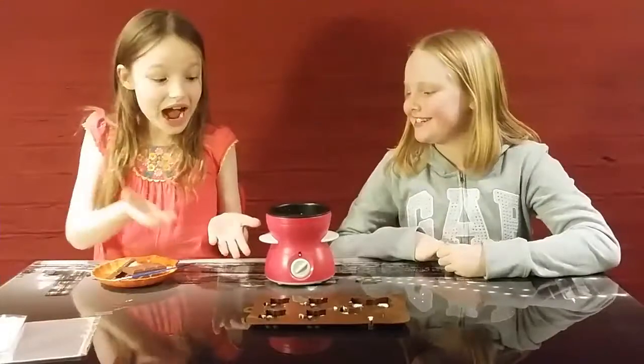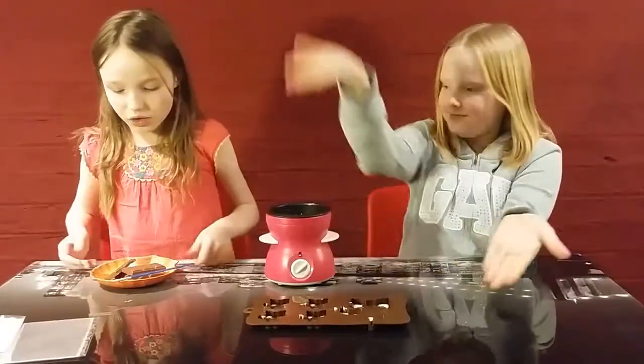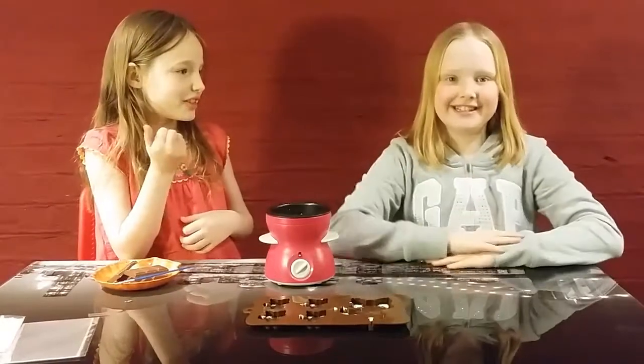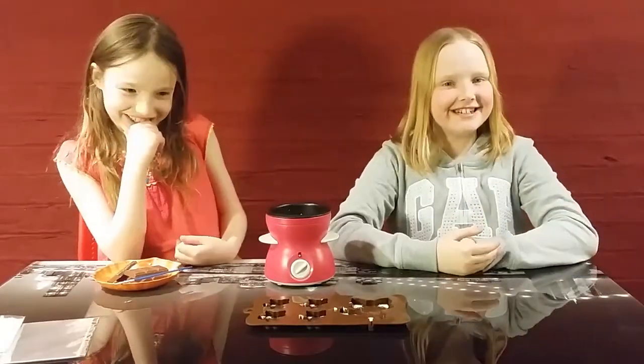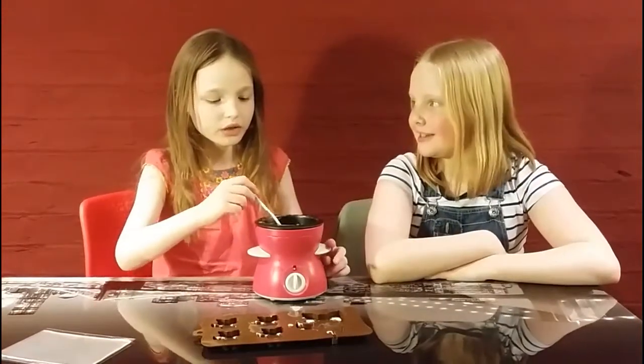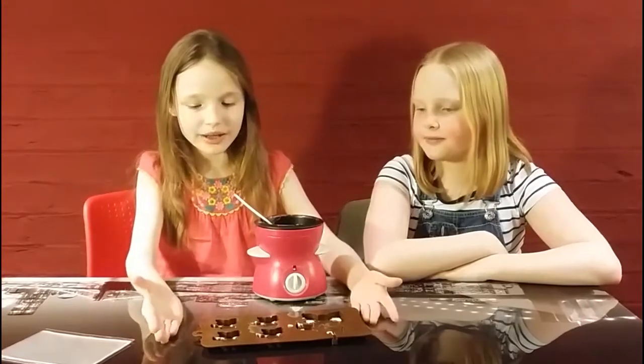While that's in the refrigerator, we're going to put the milk chocolate into the melter. We've taken the lollimaker out of the fridge and the milk chocolate is now melted, so we're going to put the chocolate into the lollimaker.